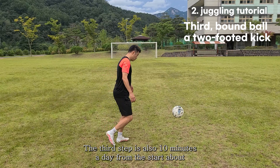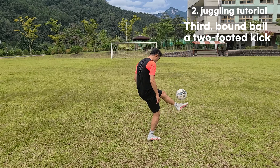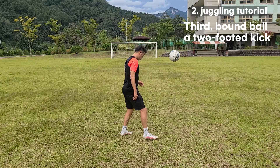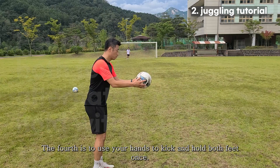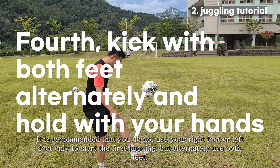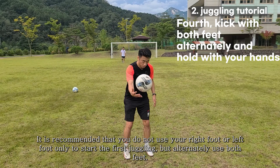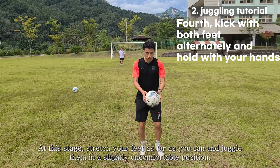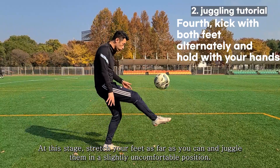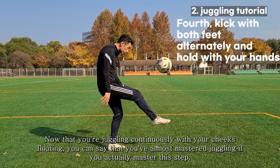The third step is also 10 minutes a day, about a week to the next step. The fourth step is to toss with your hands, kick, and catch with both feet alternately — one kick each. It is recommended to alternate both feet rather than using only your right or left foot. At this stage, stretch your feet as far as you can and juggle in a slightly uncomfortable position, now with the ball continuously floating.